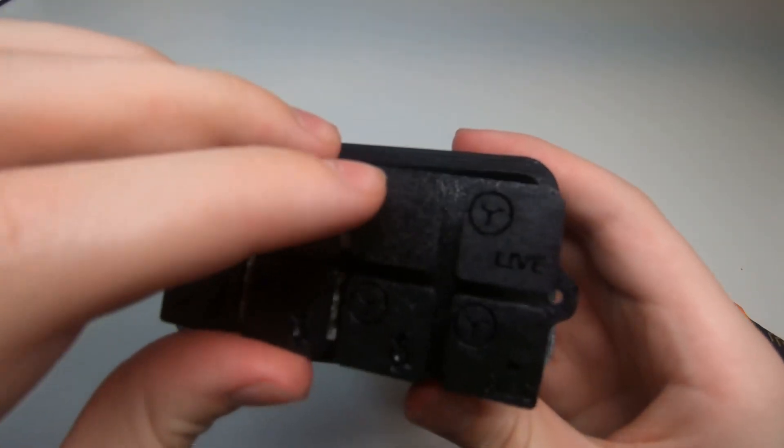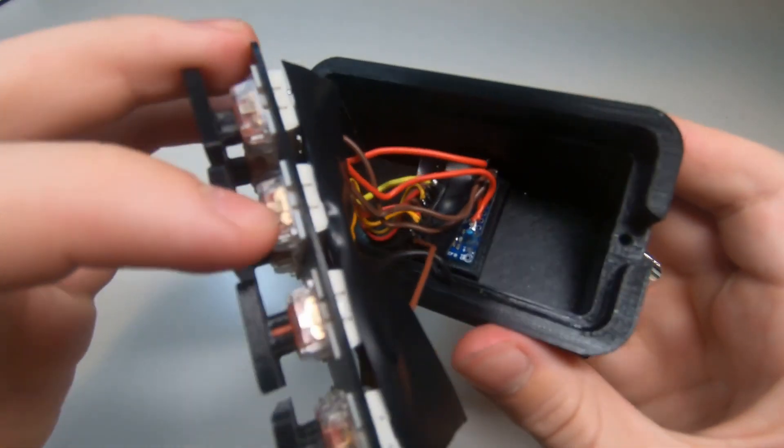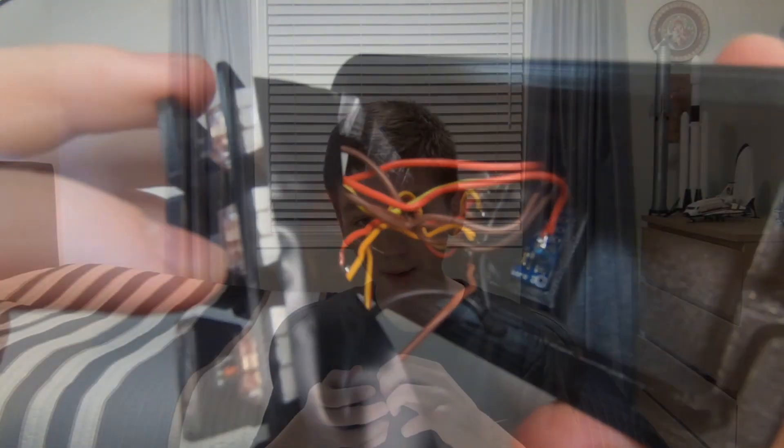Inside you can find an Arduino Pro Micro — link in the description — as well as a rat's nest of wires. Inside the switches, you can find LED lights, also linked in the description. These were not part of the original build, but I decided to add them so I would have a visual indication that the key I pressed activated.